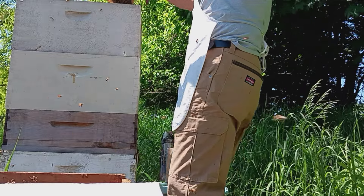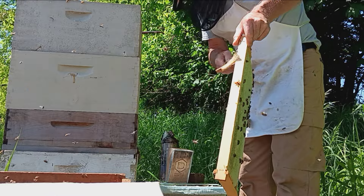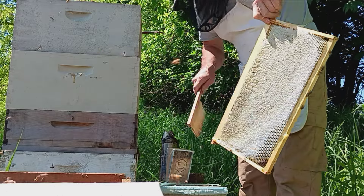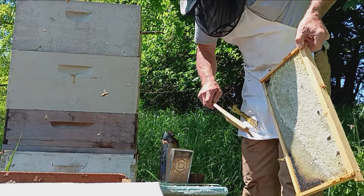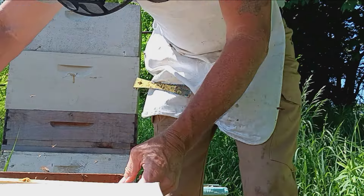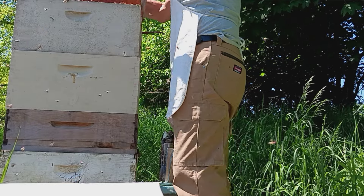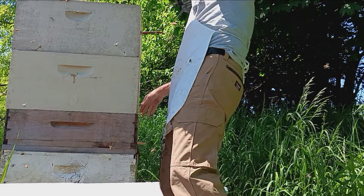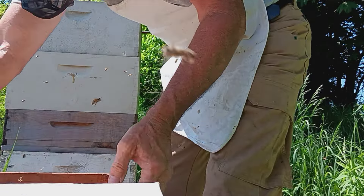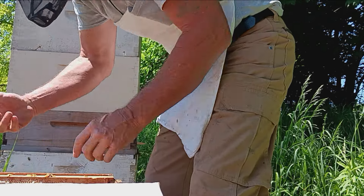You gotta move slow too because you'll get stung on the finger. Alright girls, tap this down in there. Whenever I check, I got a couple of little nuke boxes over there by the bushes where the swarms keep laying.